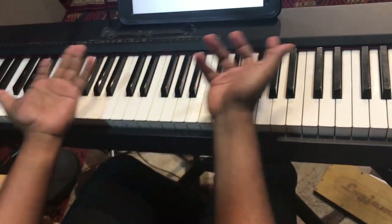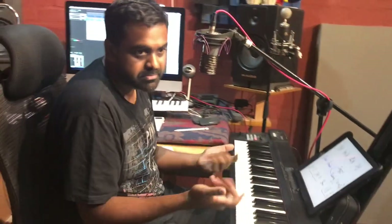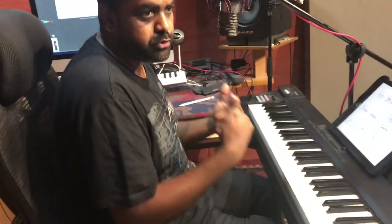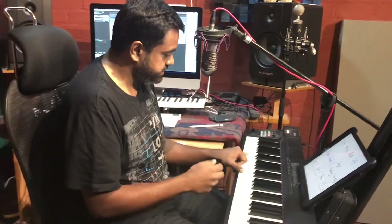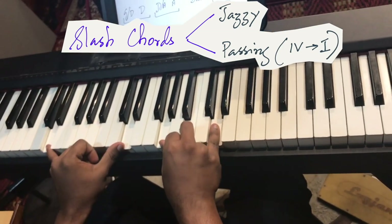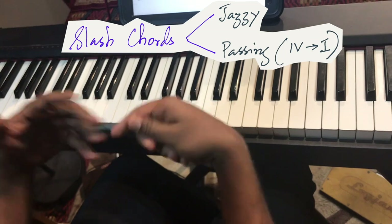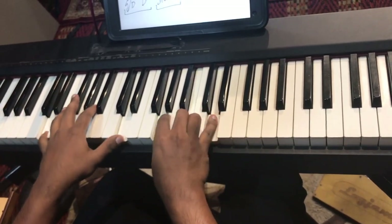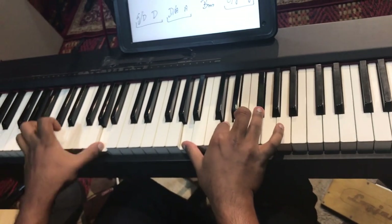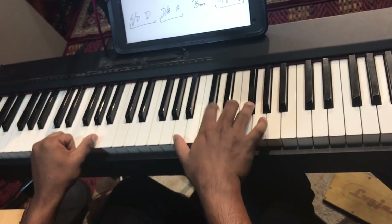That's the more sophisticated version. You can also use passing slash chords. A passing slash chord is basically a four going to one, with the one's bass note underneath. So if I take D major, I find its fourth — D, E, F sharp, G — the fourth is G. You play G major over the D bass note, then resolve it to D. That means in one bar you're now playing two chords instead of one.